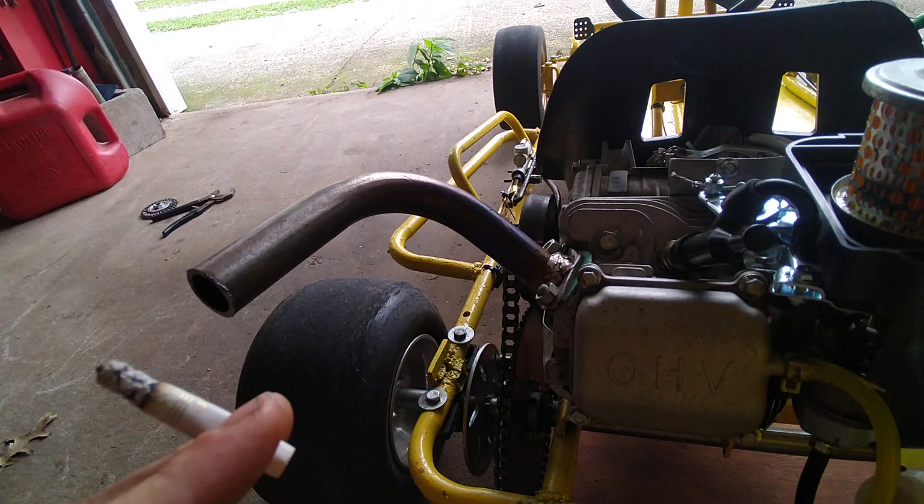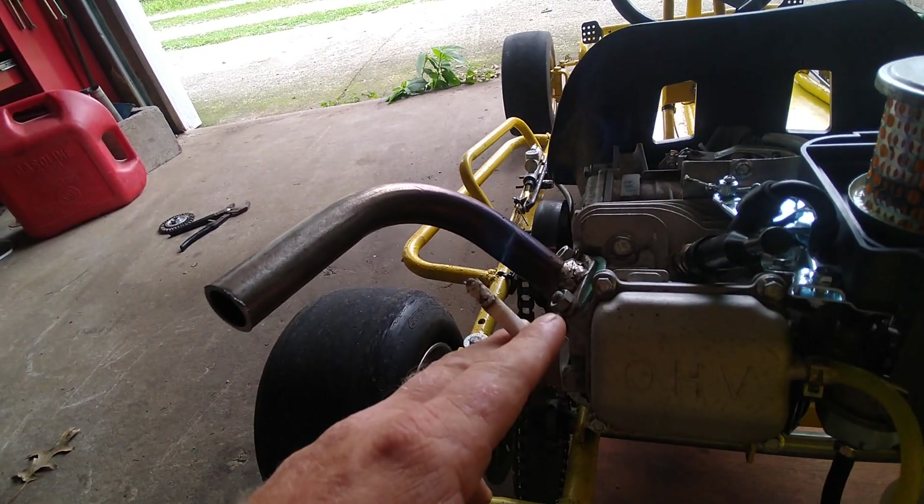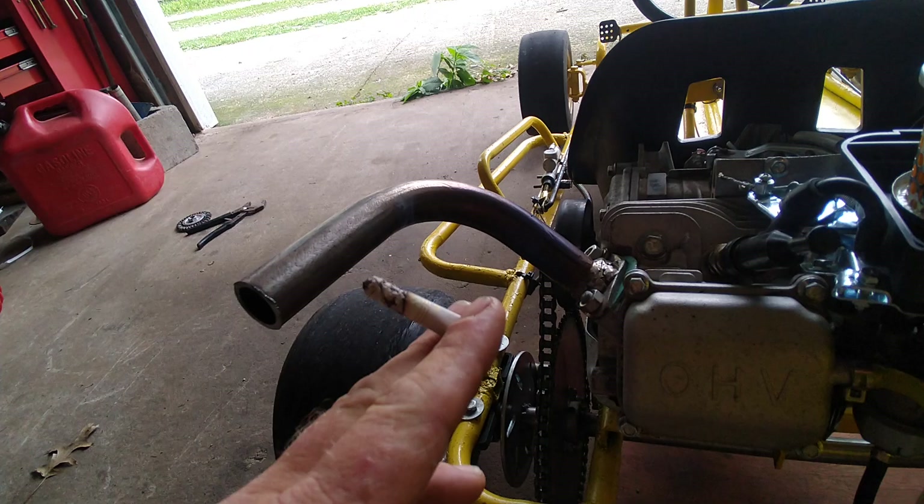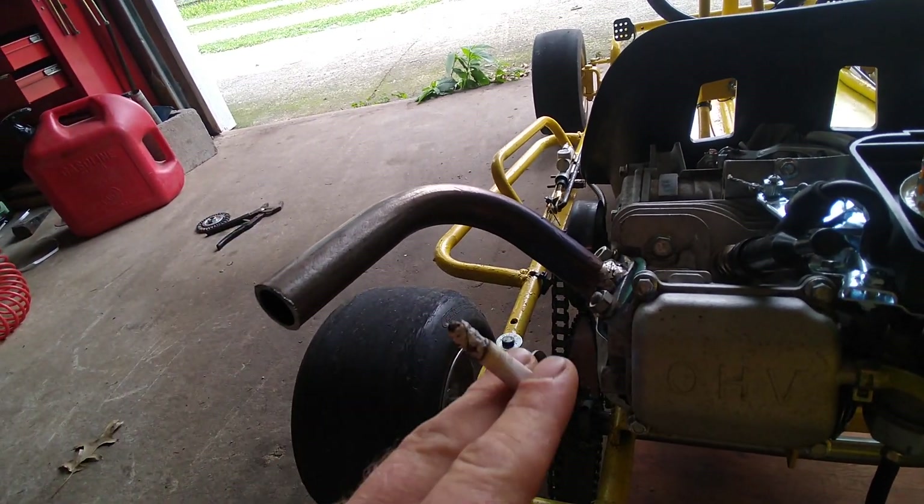I made this header pipe. I used the bottom piece from an old Predator 212 muffler and just added a little piece of straight pipe.